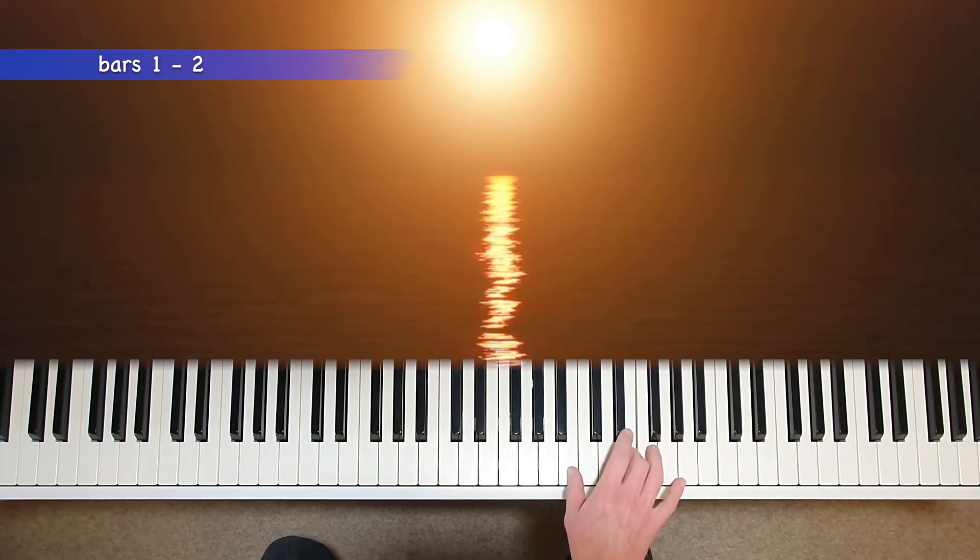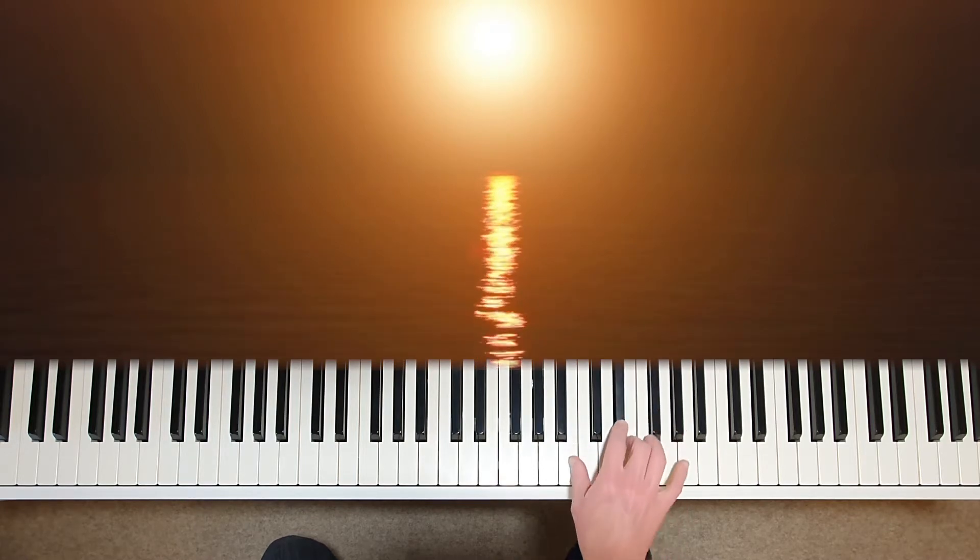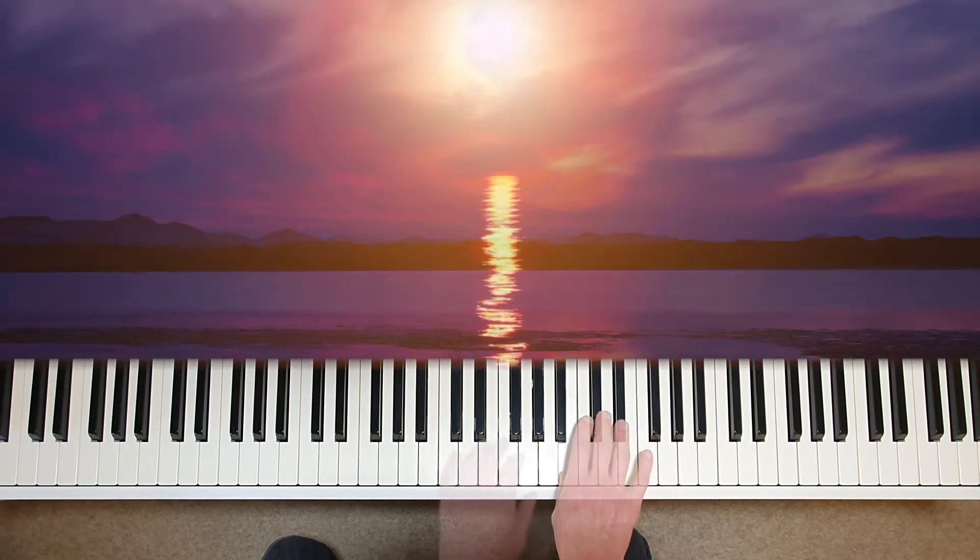Here the first note is marked forte, and the following note is piano. Perhaps like an outburst of grief. It's not a very jolly piece.